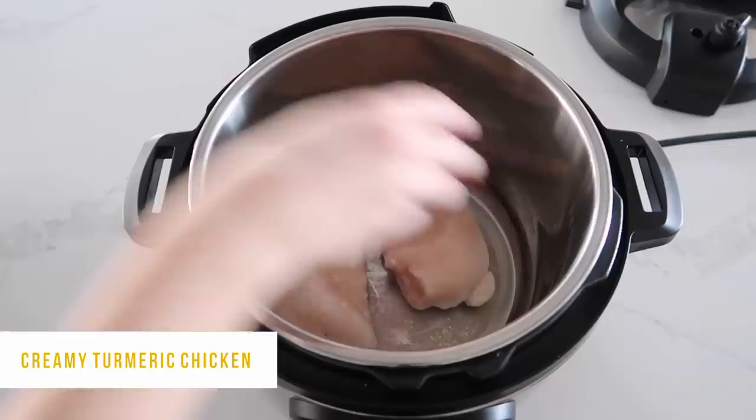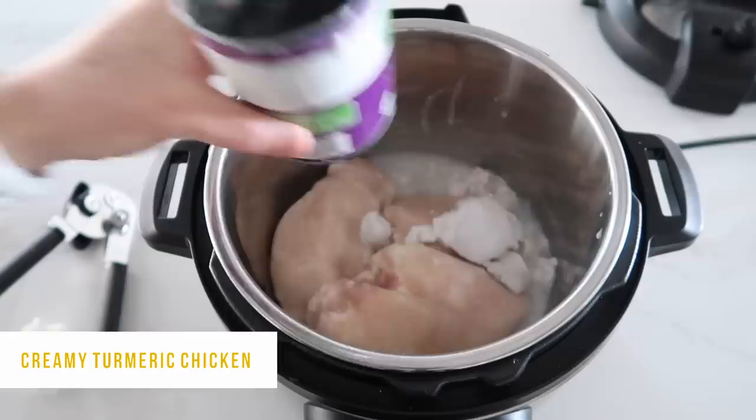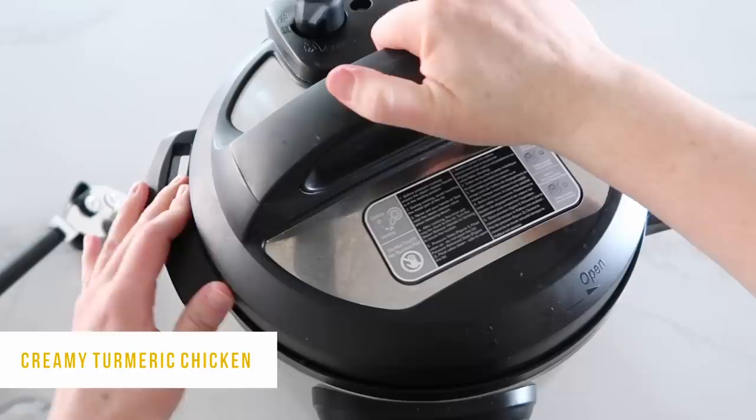Then I'm adding one can of coconut milk — go ahead and open it, make sure you shake it before you dump it in. Last, I'm adding one tablespoon of turmeric right on top. That's all you have to do. Put the lid on and make sure that little knob is turned to sealing, not venting.